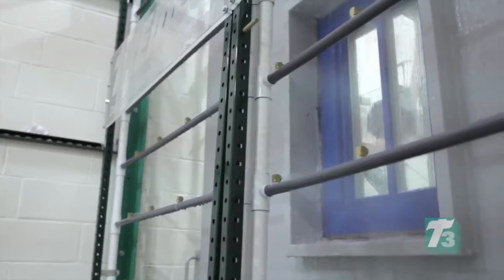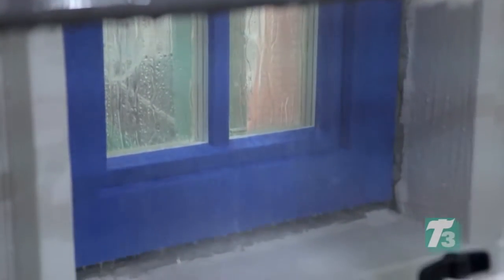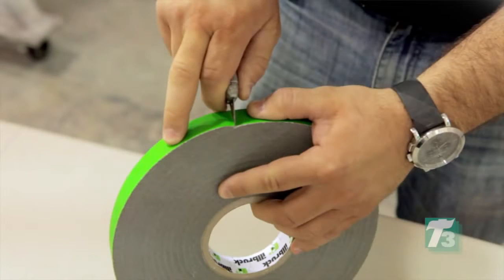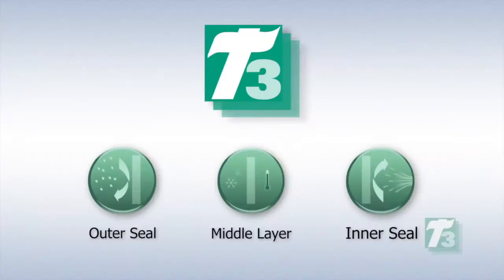To maximize the benefits of Intus high-performance windows, all connections to the window-to-wall must serve as a weather-resistant barrier to keep water and air out. That's why Intus recommends Tremco's T3, a three-level sealing system that incorporates a vapor permeable weather seal for the outer seal, a thermal layer for the middle layer, and a vapor retarder for the inner seal.